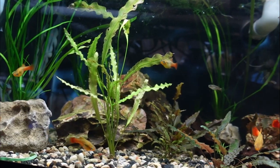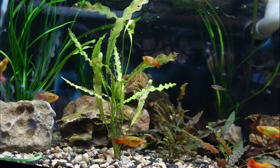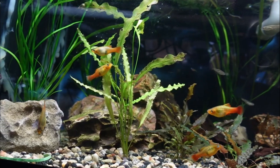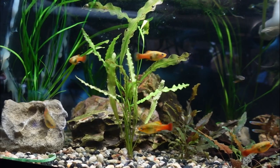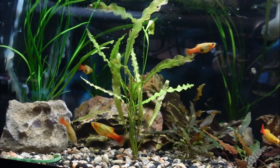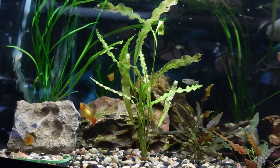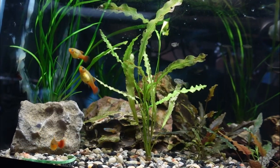Platys are some of my favorite beginner fish, especially for those fish keepers looking to set up their first aquarium. However, if you are setting up this aquarium, you will more than likely want to keep more than just the platys in your aquarium. So let's go ahead and explore some of the best platy tank mates.